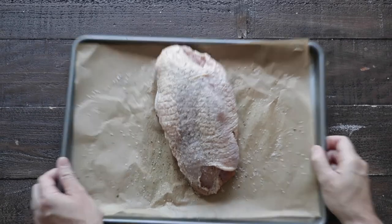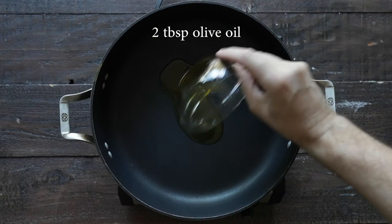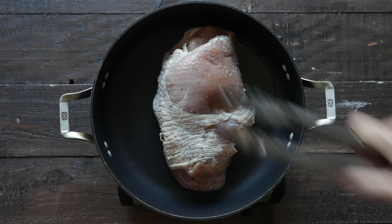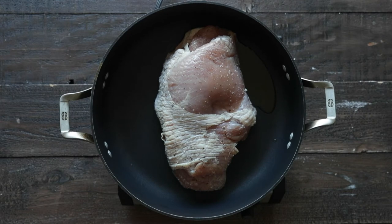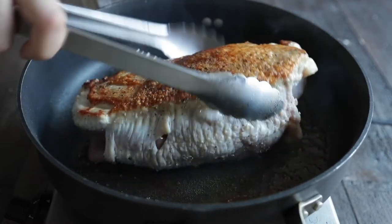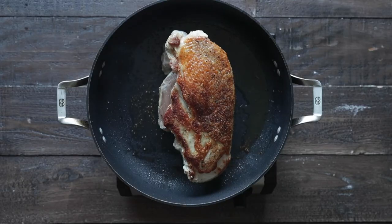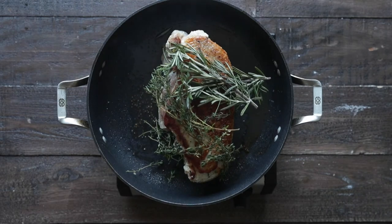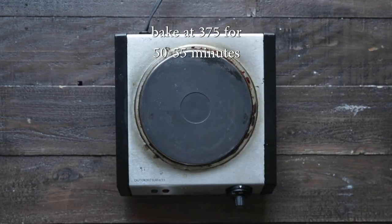Now we are going in a large pot. I've got some olive oil over medium-high heat. We're gonna add in that turkey breast and cook it for three to four minutes per side — we just wanna get a very nice golden brown. Don't worry, we're not going to try to cook it through completely on the cooktop. Now for a little bit of aromatics, I'm gonna add on some fresh rosemary and thyme, and we are going in the oven at 375 degrees — gonna take between 50 and 55 minutes.